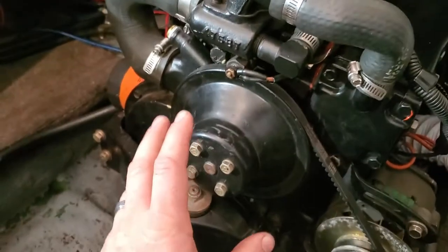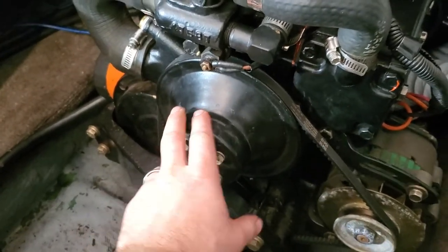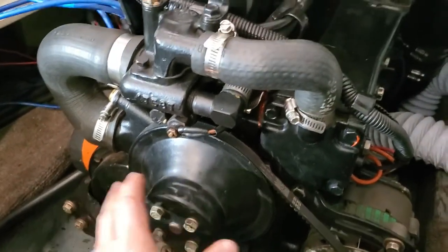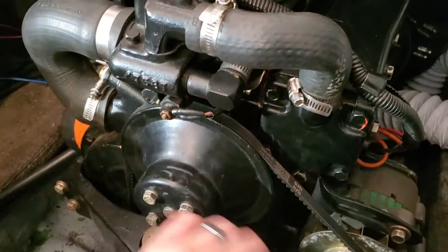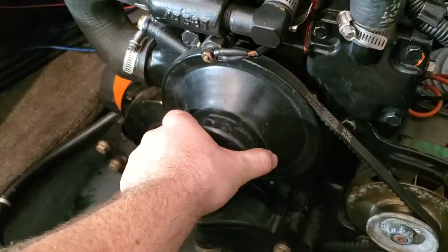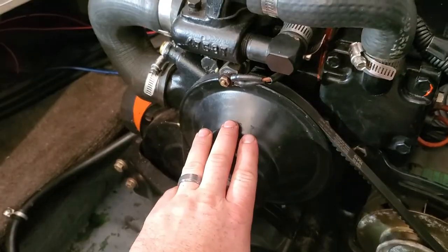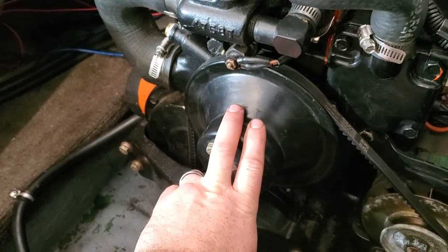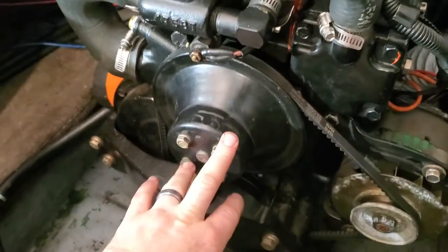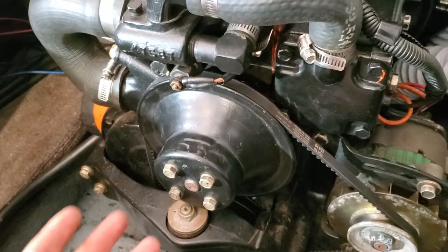The very last thing that it could be is your recirculation pump. The best way to determine if it's that is take your belt loose, loosen up the alternator, take the belt off, and then with water still in the engine — as it sits just like you just pulled it out of the lake — spin it by hand. If there's resistance, which there should be, you're probably moving water through here a little bit. If there's zero resistance and zero noise, then there could be damage done to this. This is probably the last thing that's going to cause an overheat, and I think they're only 30 bucks, so it's well worth it.